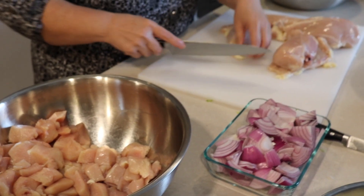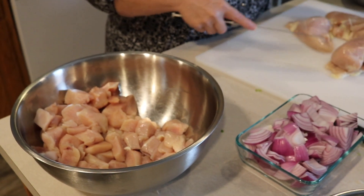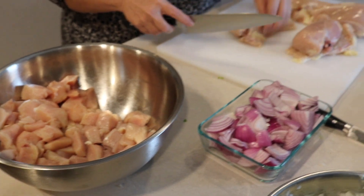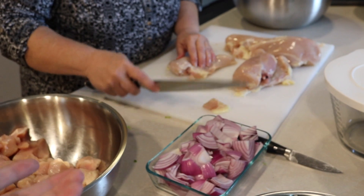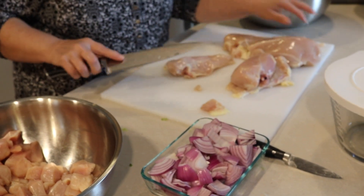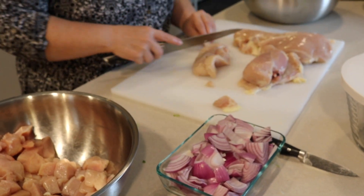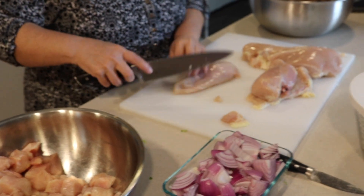Once I started cooking the chicken, I decided that per portion I didn't think it was enough chicken. So we're doing a second package of chicken - it'll actually probably be around 16 breasts all together. I'm making four casseroles, but each casserole is two meals.